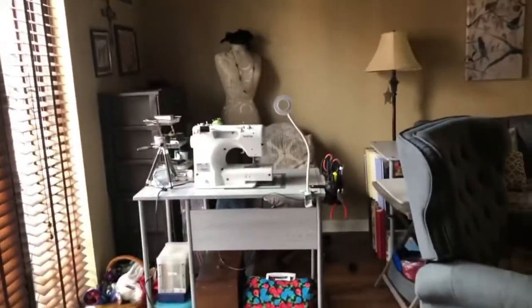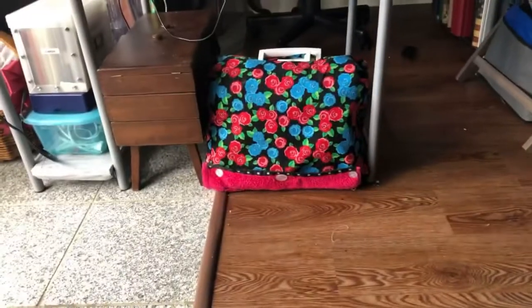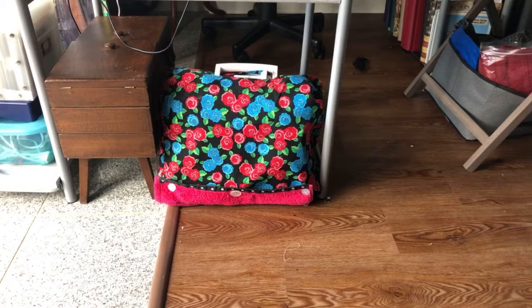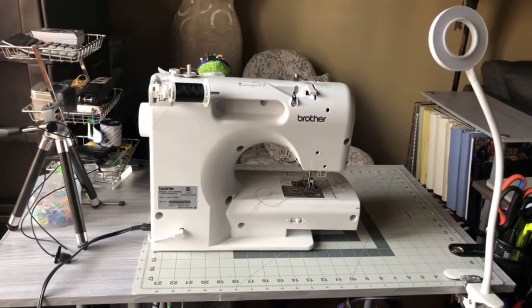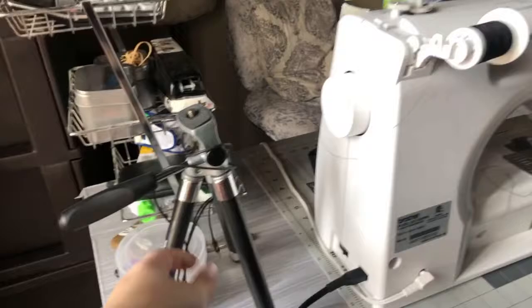So this is my new sewing area. Underneath here is my basic beginner sewing machine, which is going to be taken in to get tuned up and repaired. This is the new one that my husband got me, and I love it — it's a great little machine. Here is some of my recording equipment: the tripod, my microphone that I use, and my light.